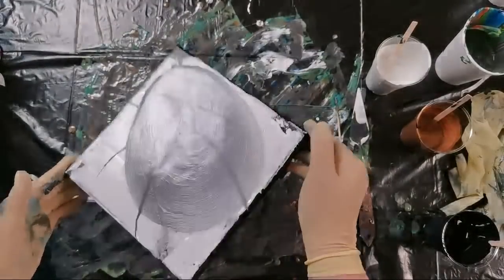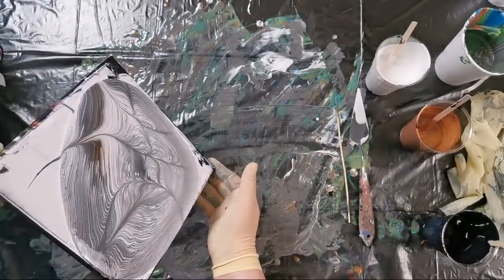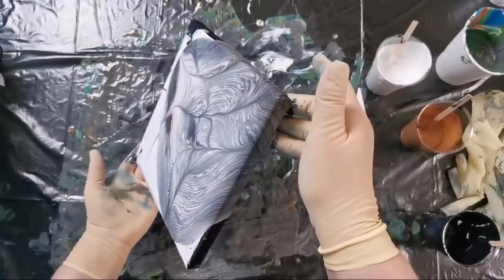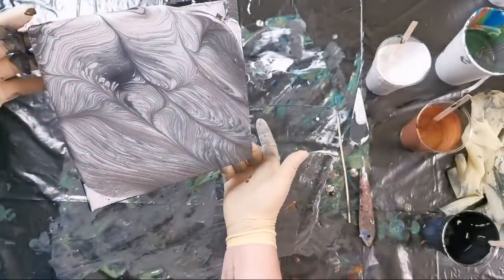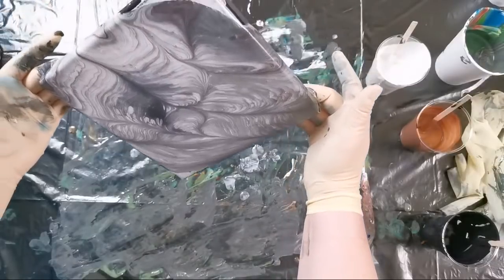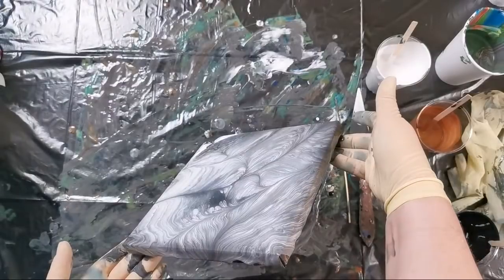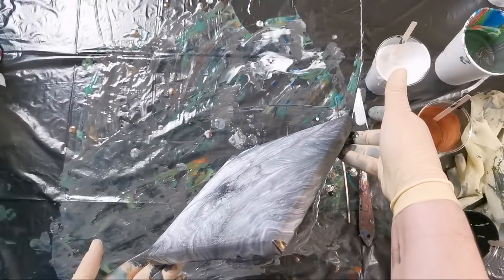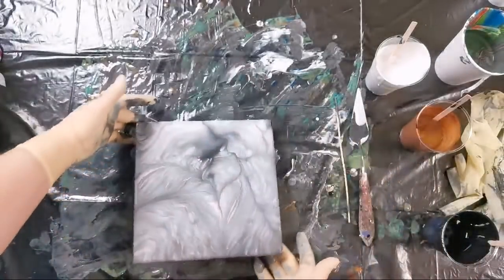Pearl white is taking over all the black and all the gold. So definitely just a little bit — I added too much pearl white obviously. But the effect is kind of neat, so maybe I can use it again but with way less than I used here. It's just an experiment.